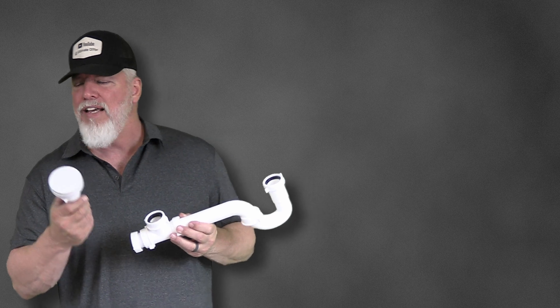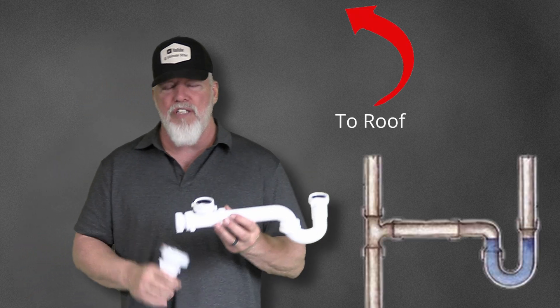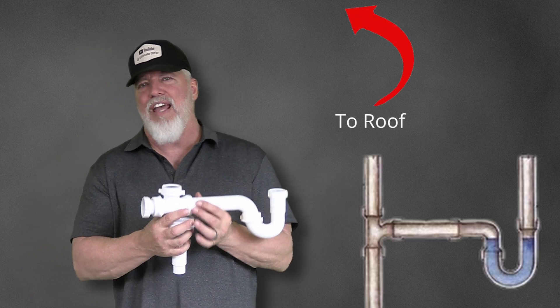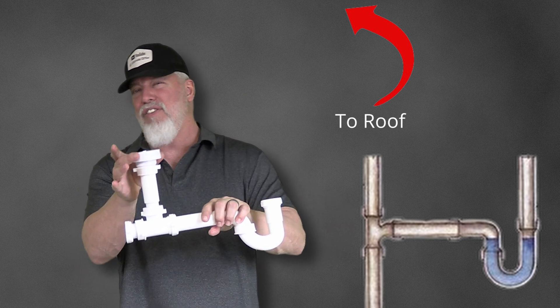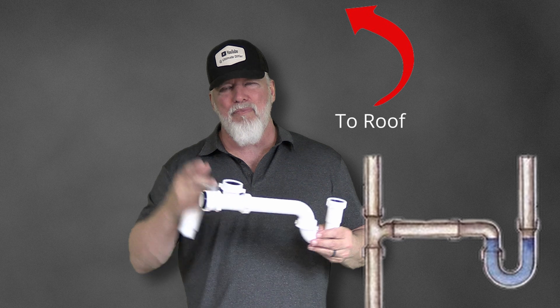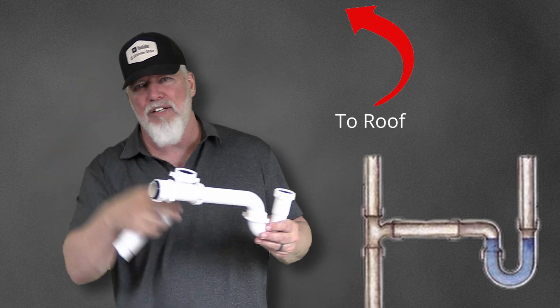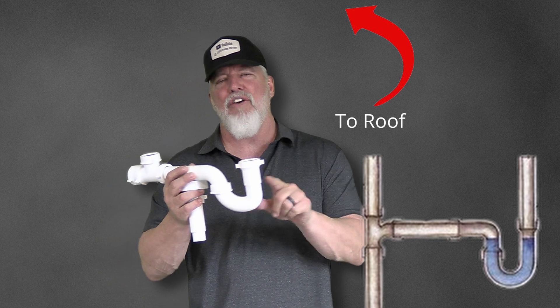If you're not familiar with an AAV, what that is, is it is going to be an air admittance valve. In a traditional system, you would actually have this trap come out, go along, and where this is sitting right here — the AAV — you would have a pipe going through the wall, up through your roof.